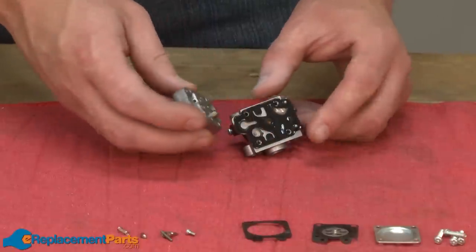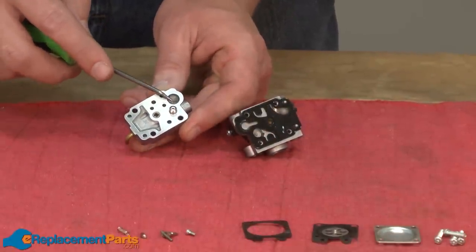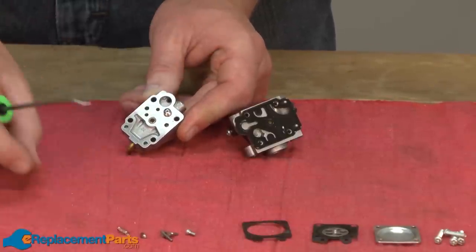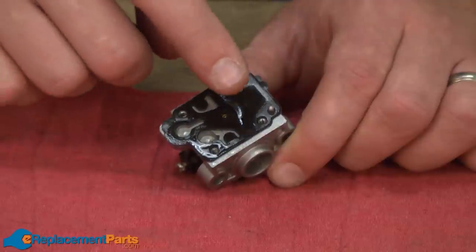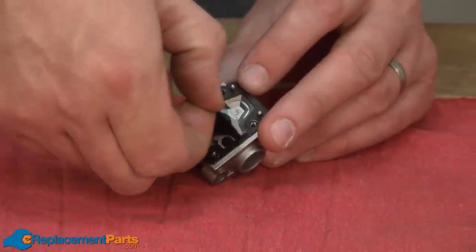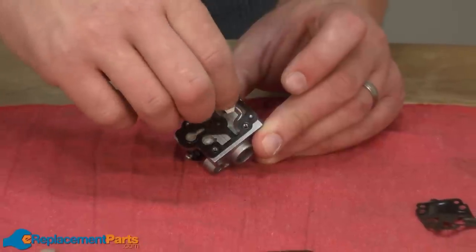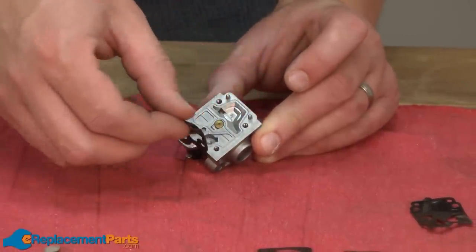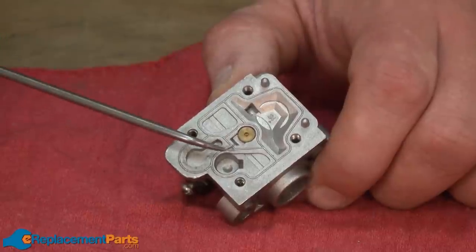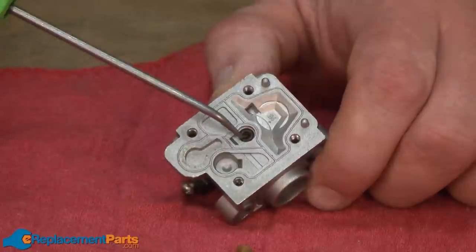Now I'll remove the metering base. On the underside, I'll find the inlet screen. This will get replaced with our carb kit, so I want to go ahead and remove that screen. Now I have access to the pump diaphragm and its gasket. I'll remove those next — the diaphragm and the gasket. Now I have access to the jet.